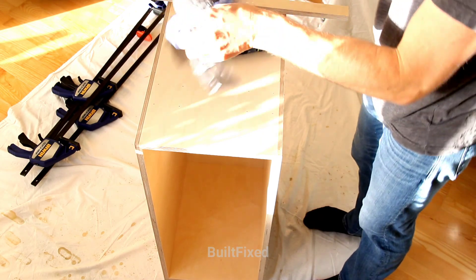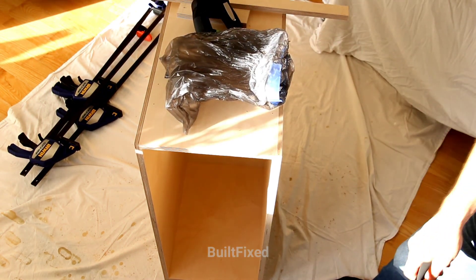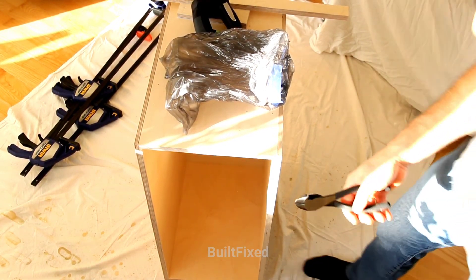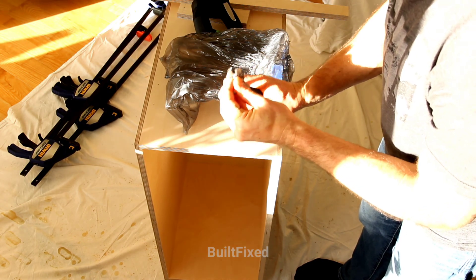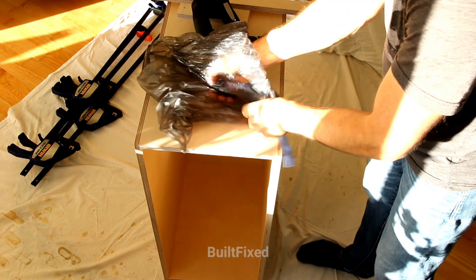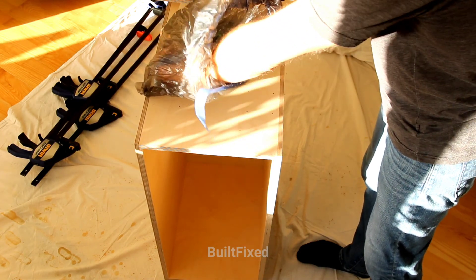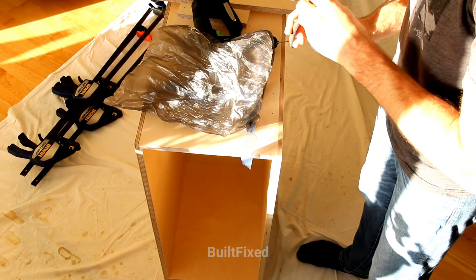As it turns out, the screws I've been using for the project are too long and I don't have a screw in between in size that would accommodate for these feet. So I'm using my cutters here just to trim back that screw a little bit. The trash bag is a great way to contain the screw and prevent the cutoff from flying off across the room.